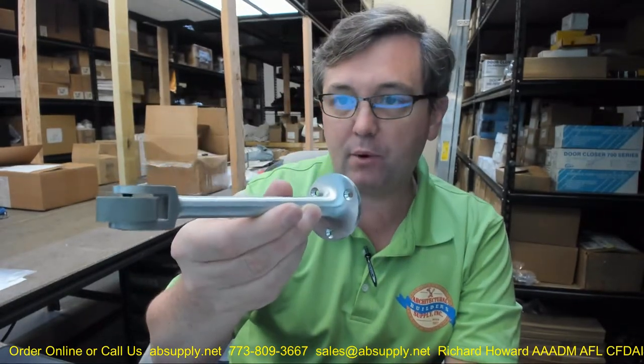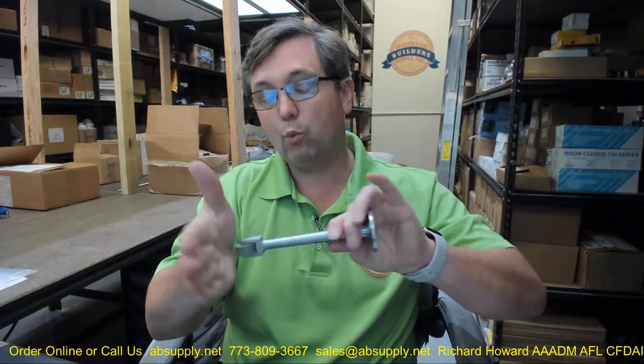This item is a straight roller bumper or roller stop. I would certainly call it a stop rather than a bumper, even though it acts as a bumper in the sense that it will make contact with a door and push it out of the way — but it is a roller stop is what it is.